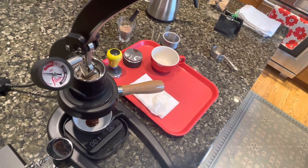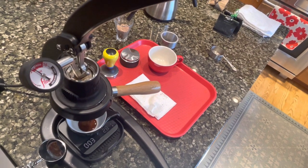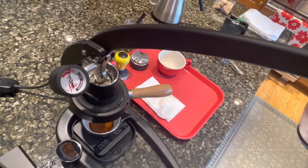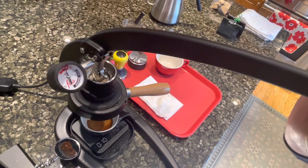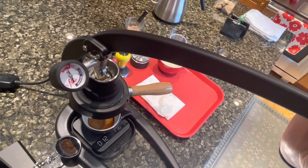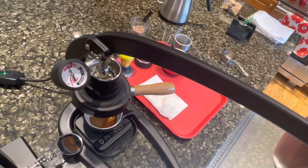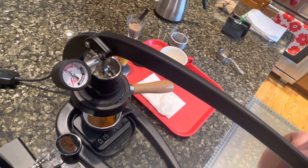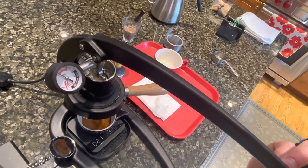It's starting to come down. Now I'll go up to about eight or nine bars. I usually pull to about 20 grams, and then I back off on my pressure — starting to back off now.